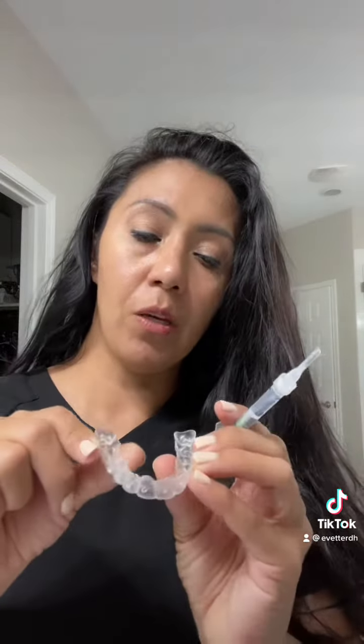Another way you can whiten your teeth is with a product called Crest 3D White — you can buy that at any grocery store. The downside is you have to use the whole box: 30 days' worth, wearing the strips for a good 30 minutes every day for 30 days. I'm not that consistent, so Crest 3D White is not the way to go for me. I prefer the Opalescence gel in my bleach tray.